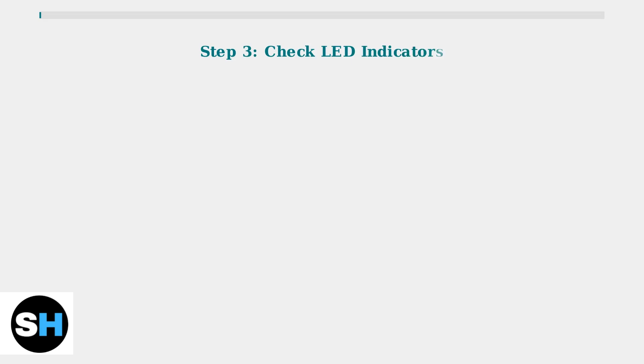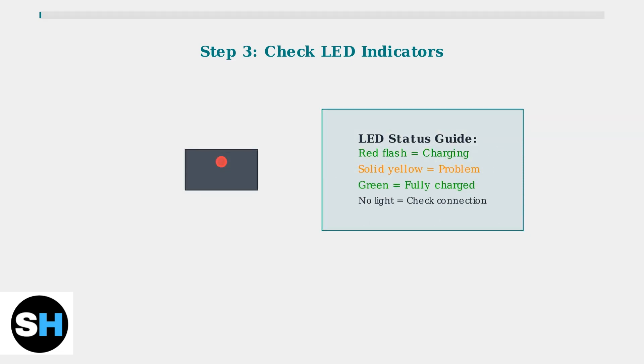Pay attention to LED indicators. When earbuds are placed in the case, they should flash red to indicate charging. A solid yellow light on the case may indicate an issue. Green lights typically mean fully charged, while no light suggests checking the connection.